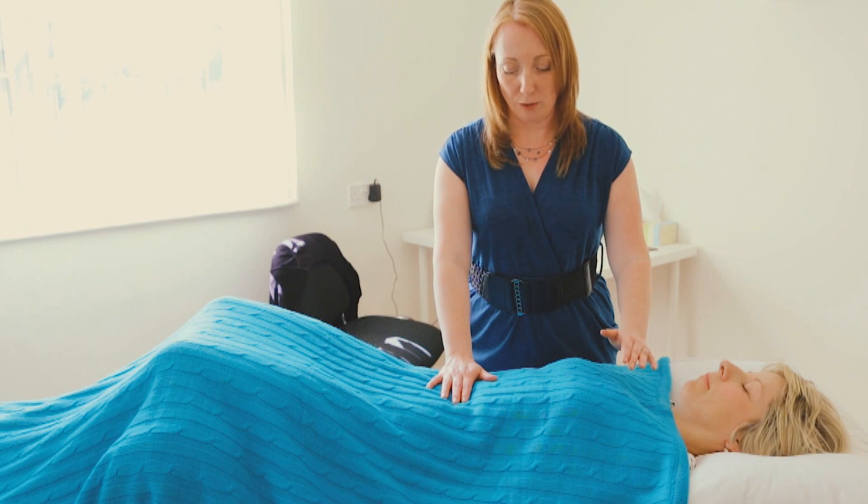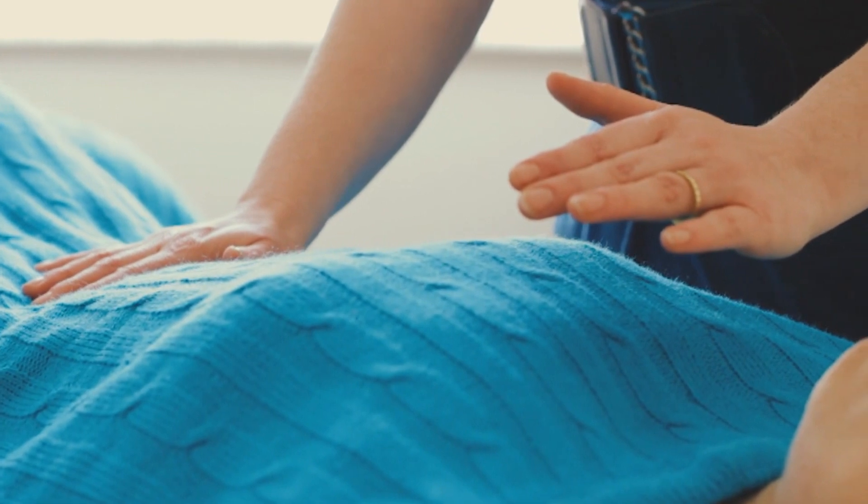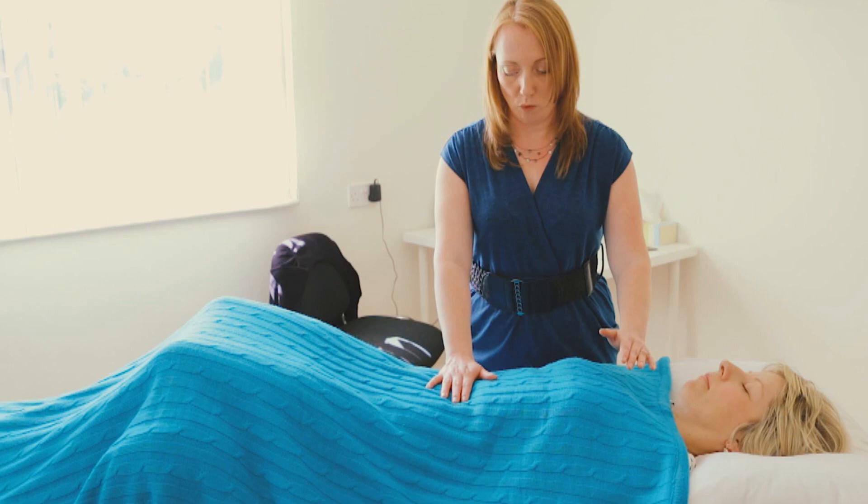These are known as the feeling centres, so I'm working on an emotional level here for balancing. I may spend up to five minutes at these areas before continuing to move down the body, where I'll finish with some grounding.